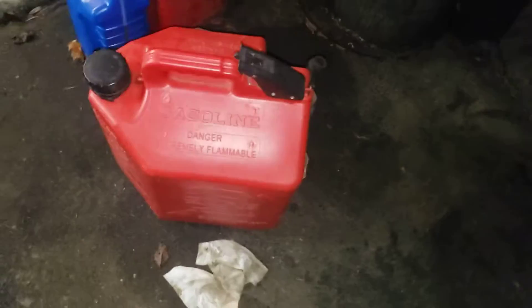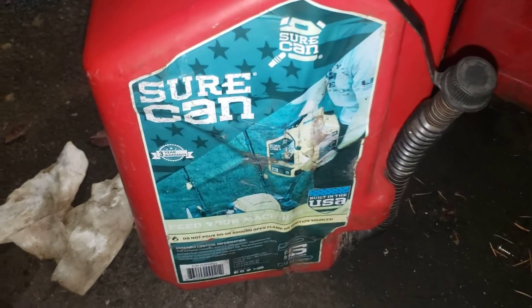I forgot to tell you how much I enjoy this can. I've been using this can for about a year now.